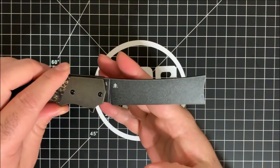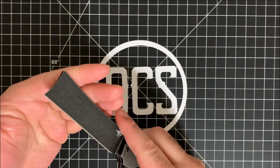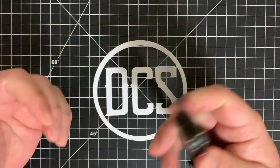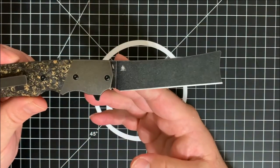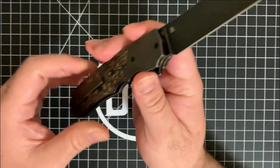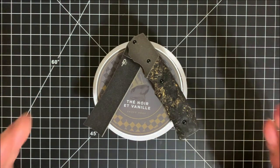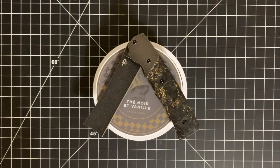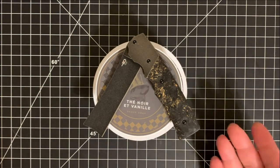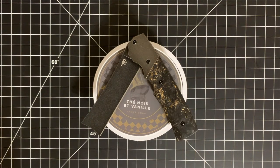Back to this one from Jason Clark — this kind of wharncliffe style blade lends really well for general utility, but it's really more of a niche design, and that's why he designs customs. I think this is going to sell well within a niche market. The wet shaving community does invest in a lot of really cool stuff, and I think this is something that a lot of wet shavers — whether they shave with a single edge, double edge, or even a straight edge — are going to find is a really cool addition to their EDC collection.